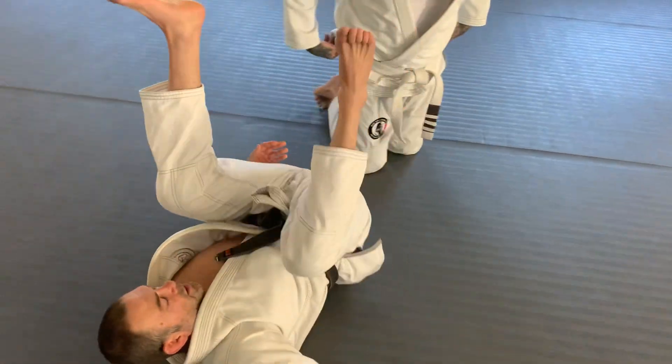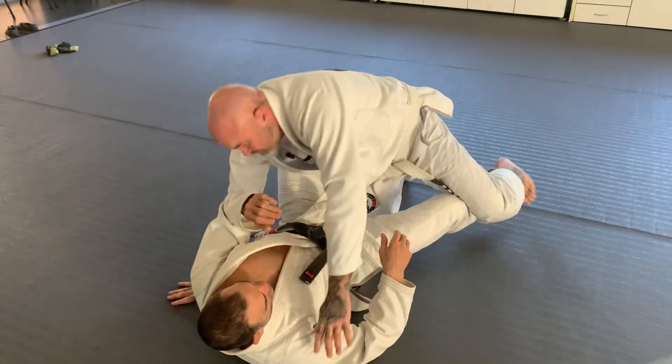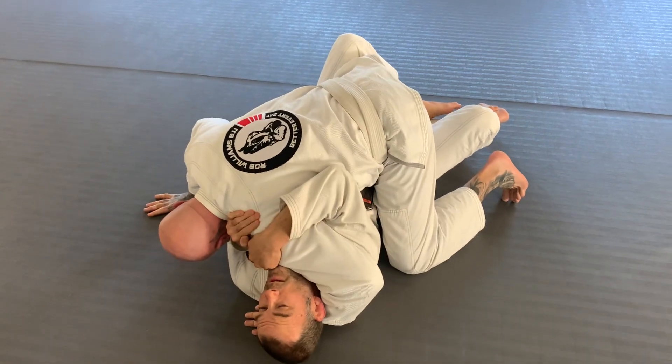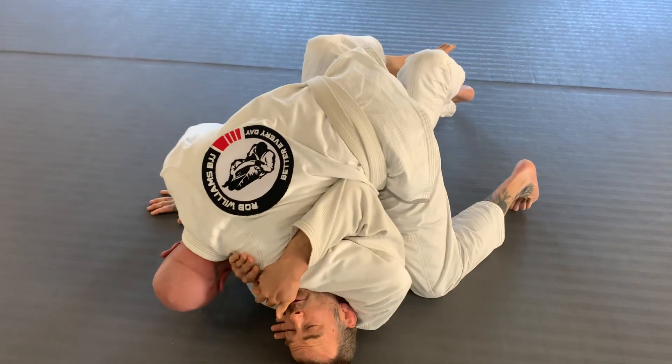Whether it's side control or half guard, it doesn't matter — it's exactly the same. So I'm here like this, the opponent is trying to crush my head. If I do nothing, that knee is coming up deep and it's only going to get worse from here.